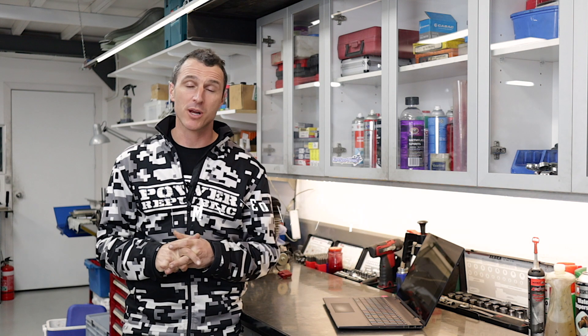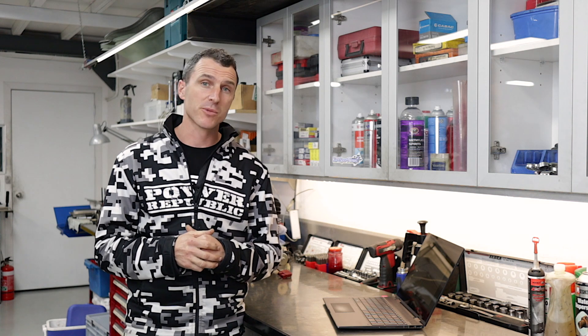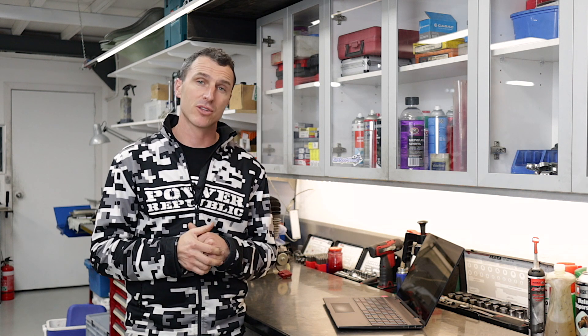Welcome back to the Power Republic YouTube channel. You might have been following along over the last few weeks — we had a super popular video on Rotax Evo versus the non-Evo. We got some great feedback from the community, so thanks to everybody out there that asked questions and posted a comment. We really appreciate it.